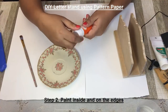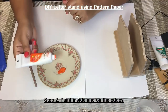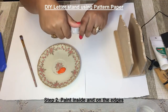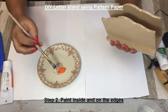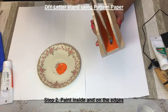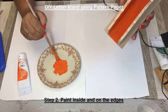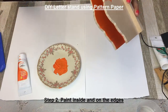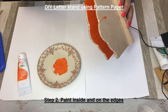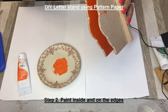Now we are going to paint the inside of this letter stand for some color. I am using this artist acrylic color — a contrasting color, orange. Once you have painted inside, paint the outside edges as well. I am using the same color, but you can use a different color if you want.